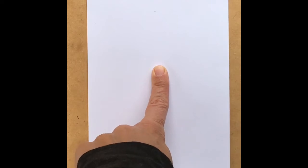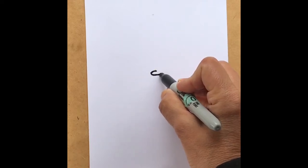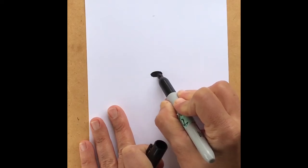To start, find the very center of your page and put your finger right in the middle. Right where you put your finger is where you're going to put your first mark. Draw an oval, side to side, just like that. It's okay if it doesn't look pretty because we're going to fill it in — just fill in that oval. That is going to be your polar bear's nose.